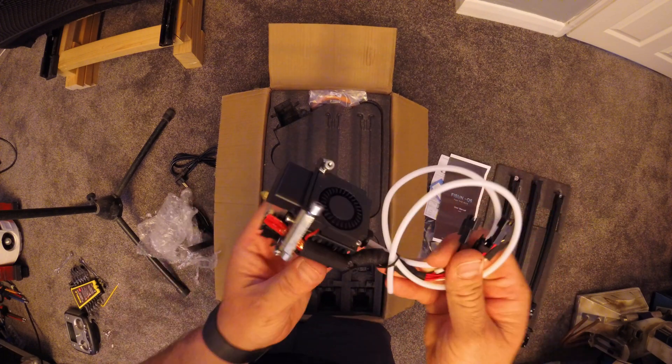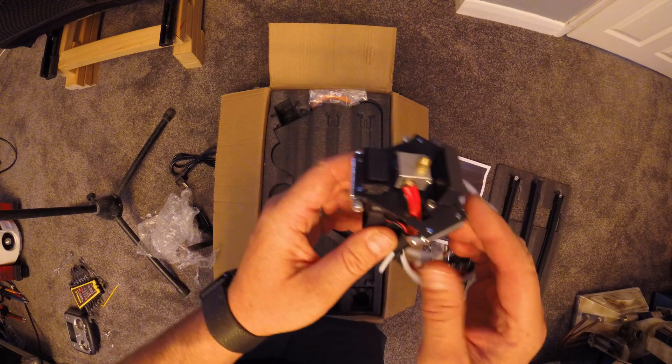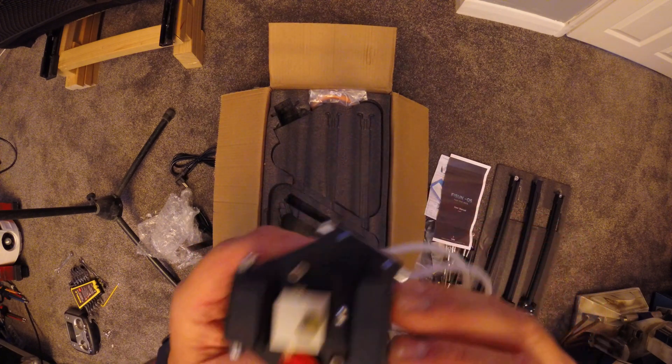Well wrapped here is the all metal hot end. You'll also find the usual cutters, allen keys and a small bit of filament to get you going.